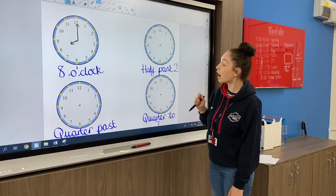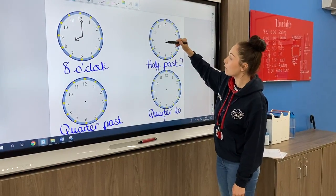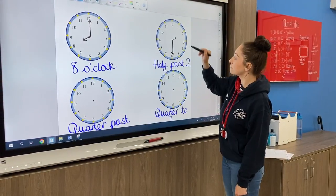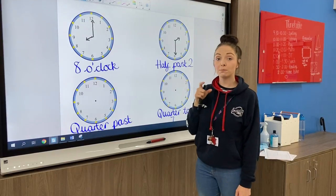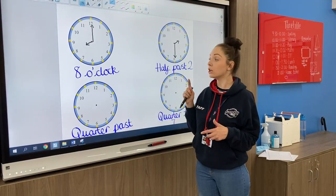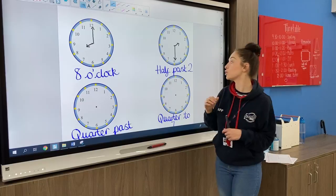For this one it asks for half past two. Remember when we do half past, we put our minute hand on the six and then our hour hand points to the two. Your hour hand has got to be smaller than your minute hand — if they are about the same size it won't be very clear, so make sure it's really obvious that your hour hand is shorter.